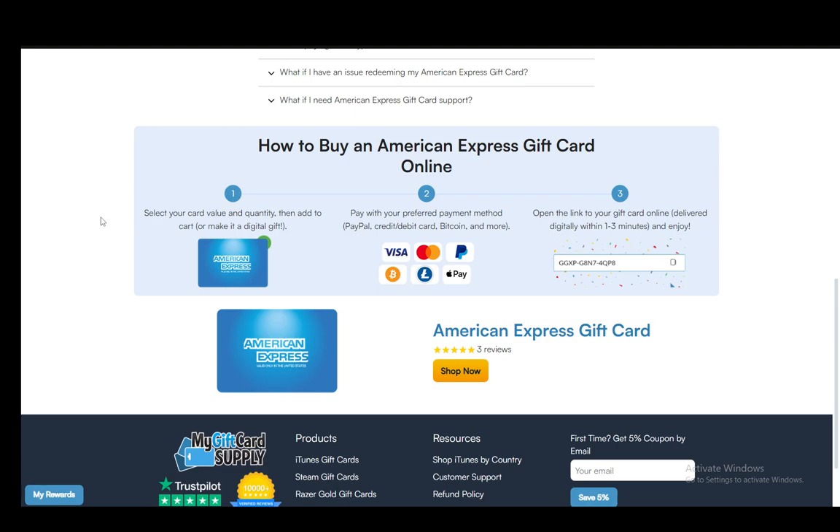Now this is an article on My Gift Card Supply, and this is pretty much on how you can get an American Express gift card and how you can use it to make purchases. So let's go over the info really quickly.